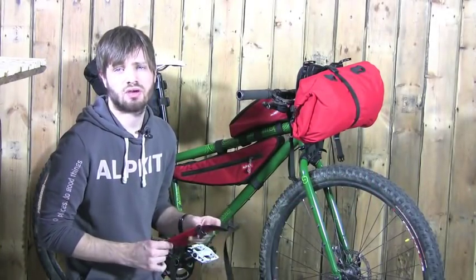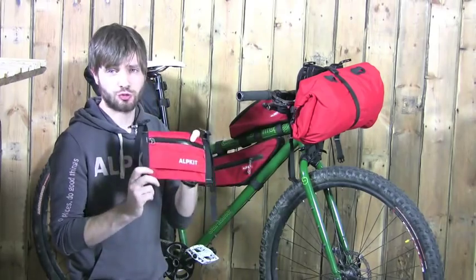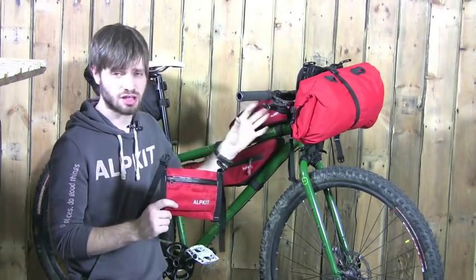The last piece of equipment that Alpkit make to go on the front of your bike to make it a little bit easier is the roux pouch that fits on the front of the Kanga to make it a Kangaroo.